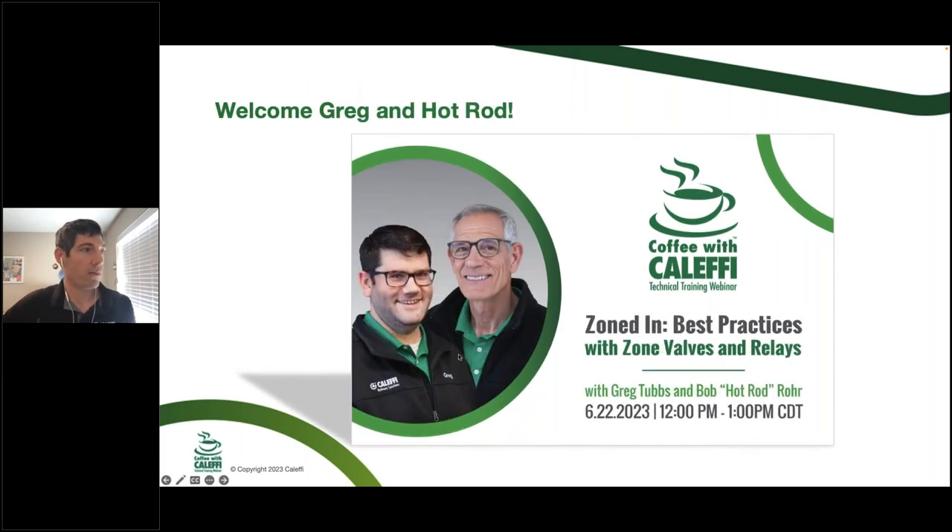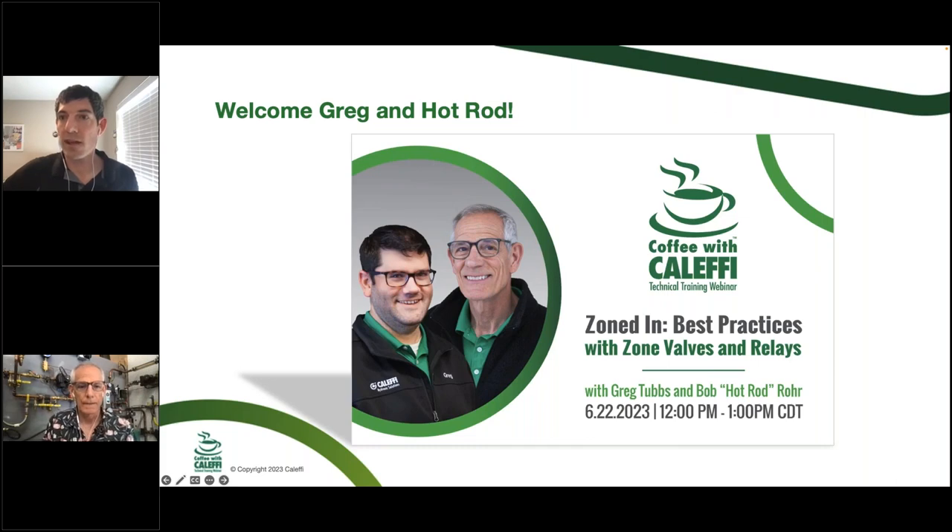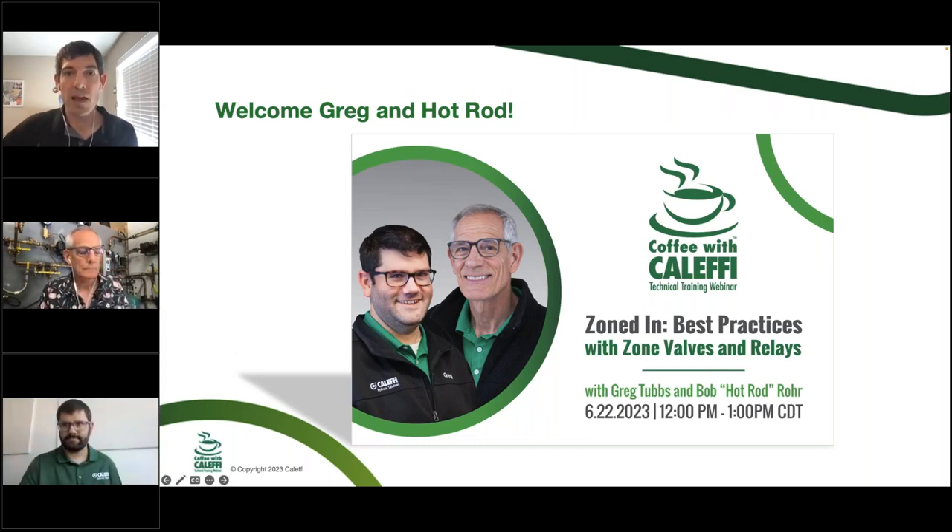Today I'm going to bring onto the line Greg Tubbs and Bob Hot Rod Roar. Greg is an application engineer with 20 years of experience, a lot of it in the field. He's one of the voices you'll hear if you call the tech support lines. He's the person I call if I'm looking for confirmation — like, 'hey Greg, did I size this right?' — to make sure I'm giving good advice to customers.